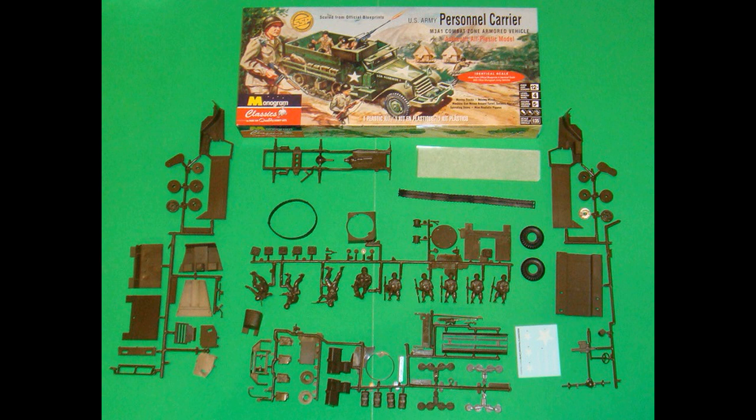Here are the contents of this kit. Rather than just picking up parts and describing them, we're going to put this one together for you and show you how it's done. We're using Model Master's liquid cement, sometimes super glue for strength, and white glue for any clear parts. Always follow the manufacturer's safety guidelines when using any of the products you see here.